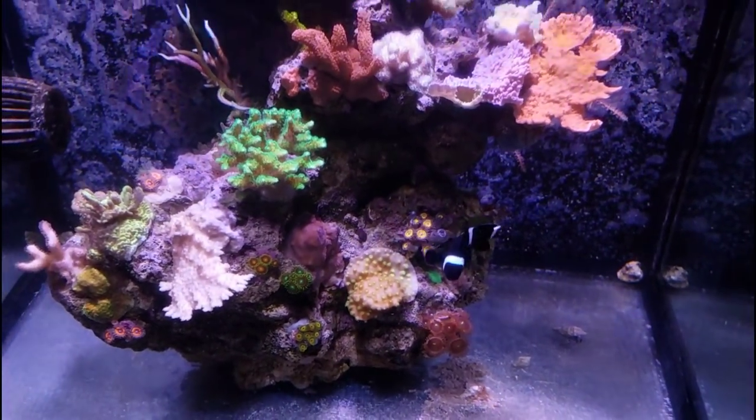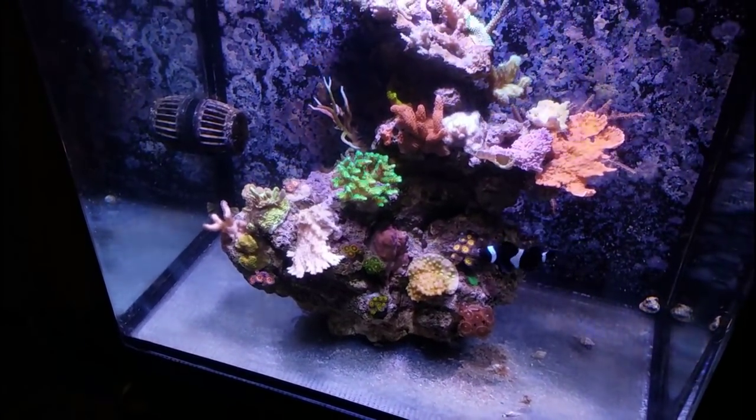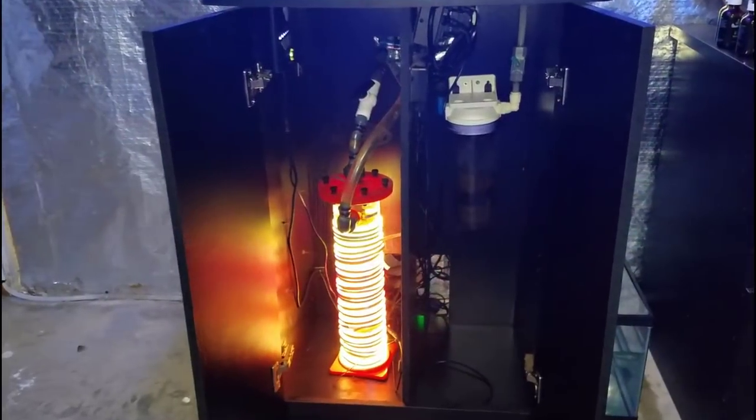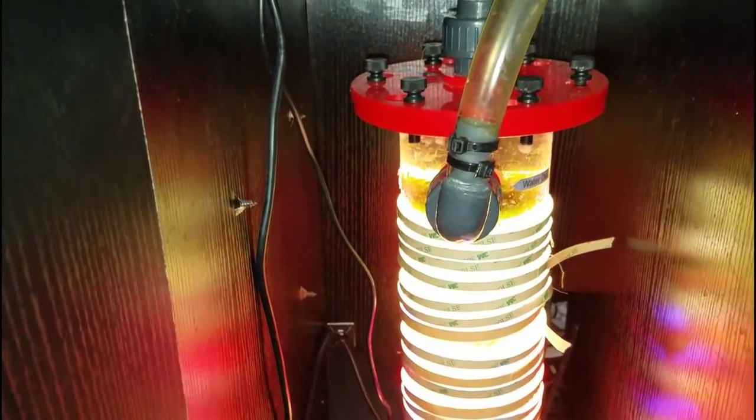It's an additional water change, more time cleaning out the reactors, adjusting the dosing pump, more testing reagent being used up — all for something that I just don't get anything from.